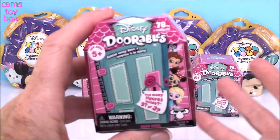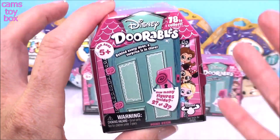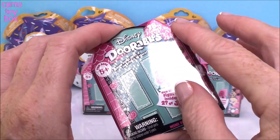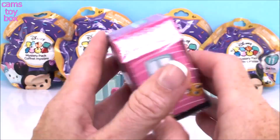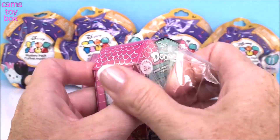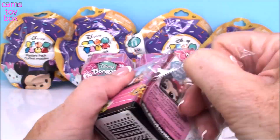As you guys know if you've been watching, you can get either two or three figures inside of these awesome little blind boxes. There's 78 different ones to collect. The very first one I opened had three inside and I don't think I've gotten a three-pack since then, so I'm hoping we get another three-pack today.